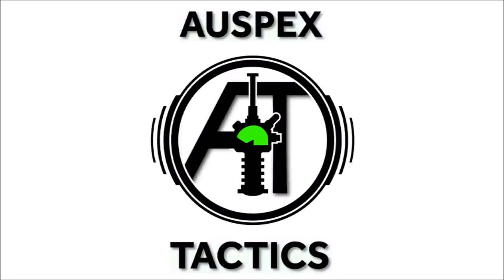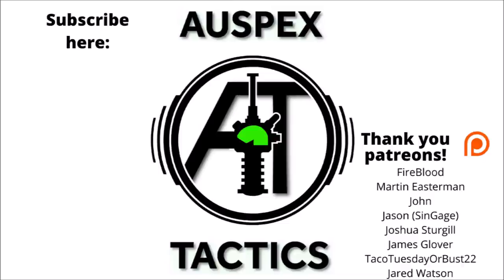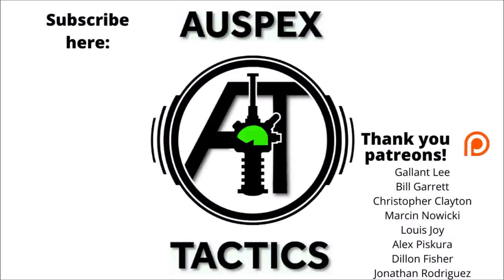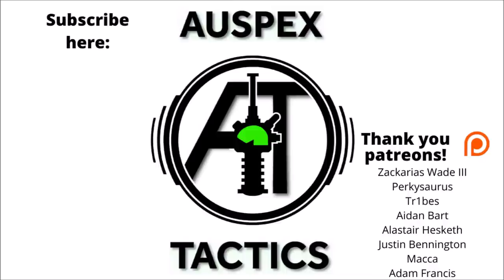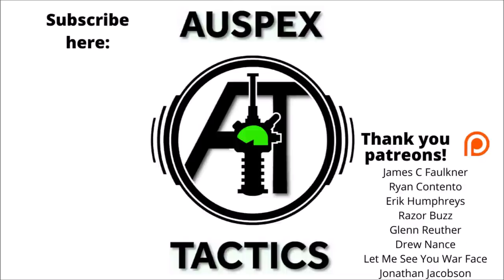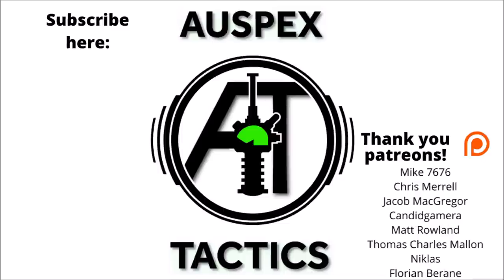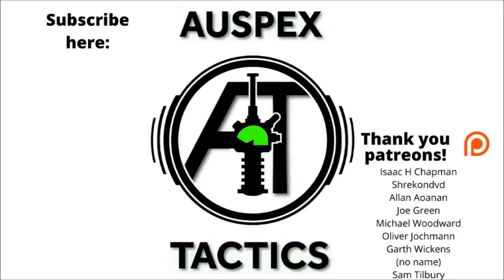Thanks very much for watching another Warspets Tactics video. If you've enjoyed, feel free to subscribe for more content — both miniature showcases and more normal tactics related stuff. If you've been enjoying the content recently, feel free to have a look at the Warspets Tactics Patreon page. It is what allows me to keep this channel going and spend quite so much time making content for you guys. A massive thank you to all of you who are already on the Patreon, and I hope to see you guys next time.